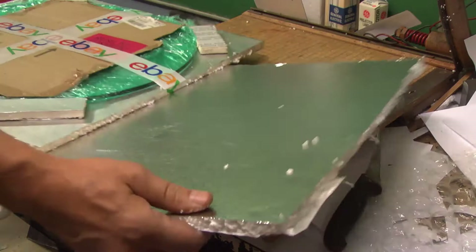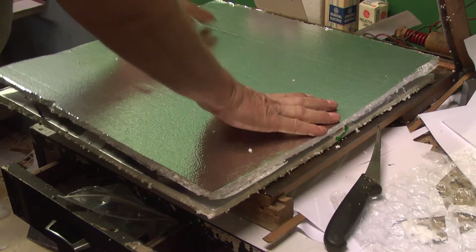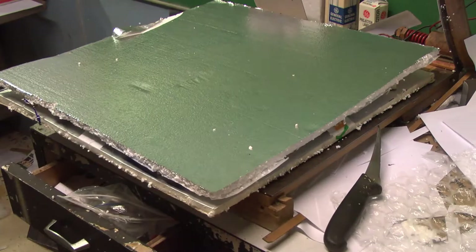We got that piece cut, so now what we're going to do is just glue this again, then put this top piece down on here. Now we're going to tape it all up and then wrap cardboard around it.